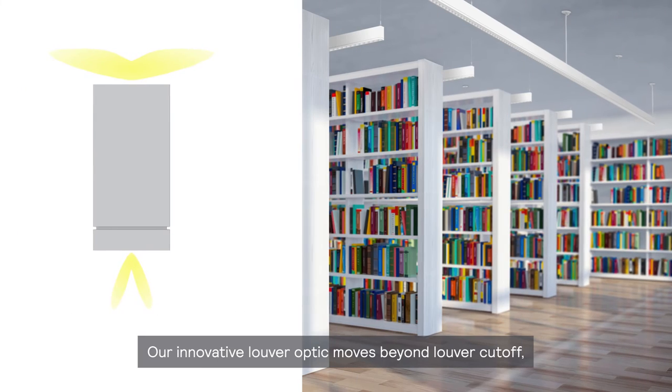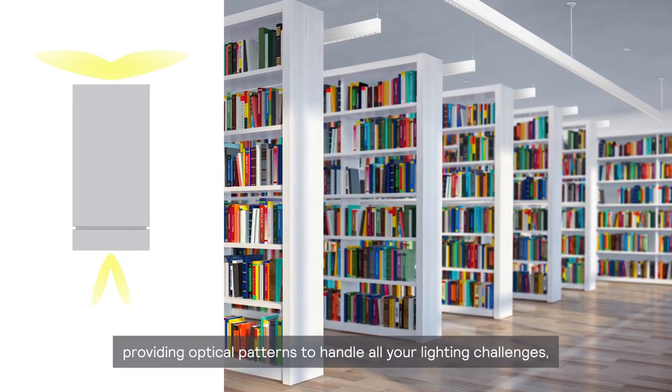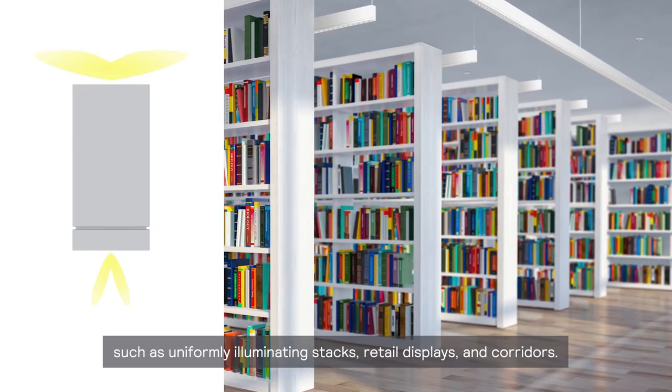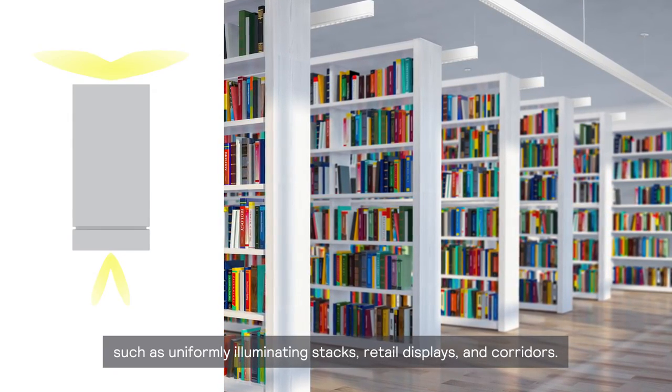Our innovative louver optic moves beyond louver cutoff, providing optical patterns to handle all your lighting challenges, such as uniformly illuminating stacks, retail displays, and corridors.